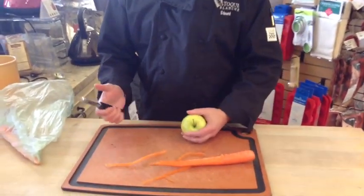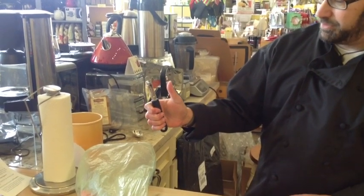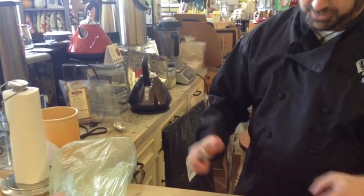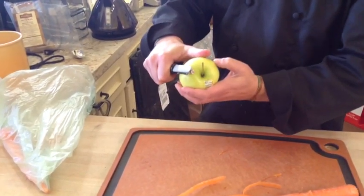Now, a great technique for this is to kind of grasp the peeler in your fingers at the top of your palm, with your thumb parallel to it. Then you use your thumb and the peeler to guide the fruit.